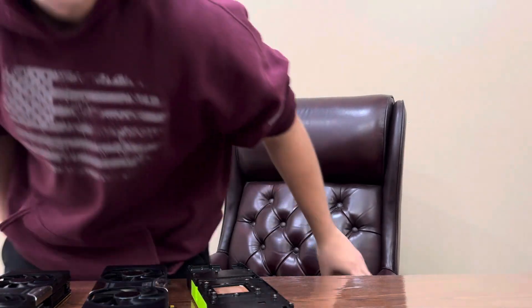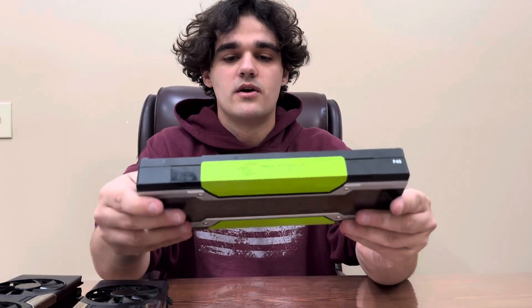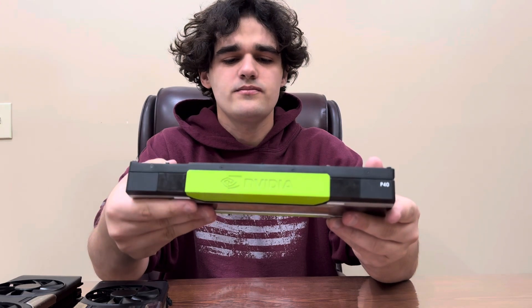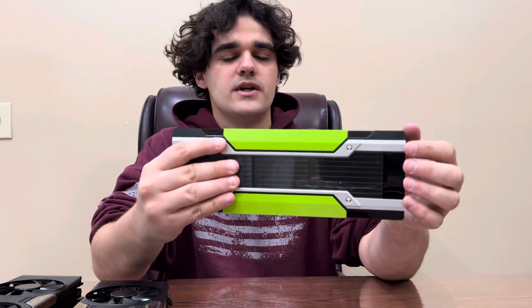Hey guys, I'm recording this video to talk about a solution I've come up with for cooling the Tesla P40 and M40. I don't typically make videos, especially with my face in them, so bear with me. Typically when you get an NVIDIA Tesla card, which is a data center card, these are made to go into a data center, so they're kept cool that way through air being forced through them.